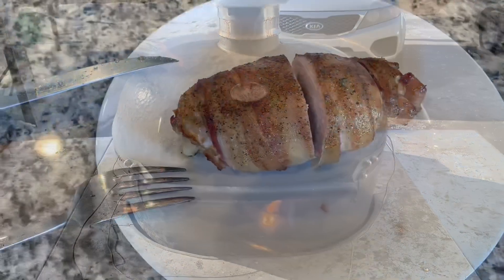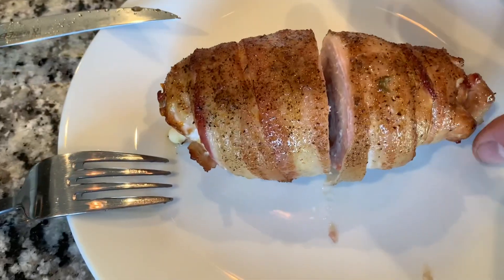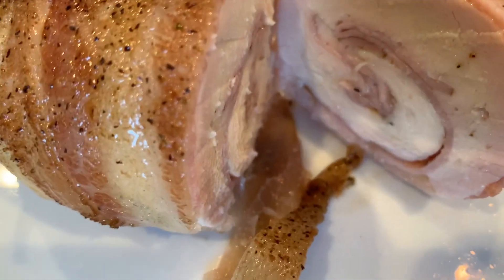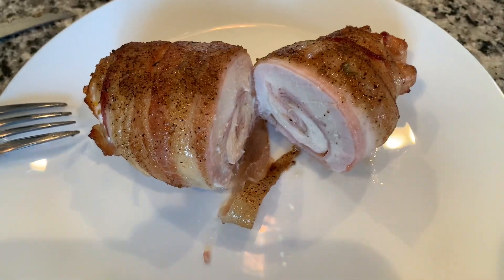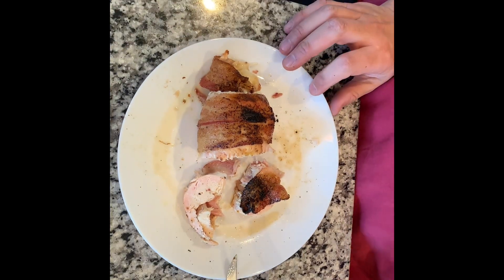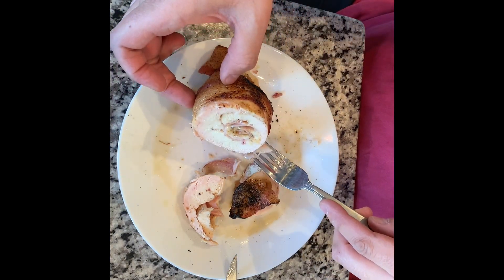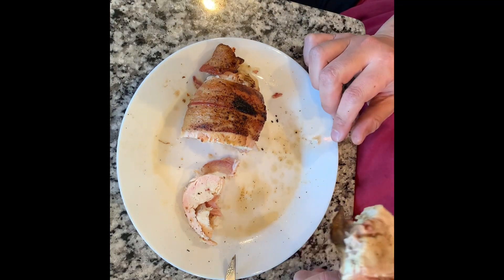Alright, here it is — just pulled them off and got them on this tray. I just took one and cut it open — let's take a look. Oh my goodness, look at that! The cheese is all melted, there's the ham — this definitely looks and smells great. This is definitely going to be a win. Again, the bacon-wrapped chicken cordon bleu — it looks and smells awesome.